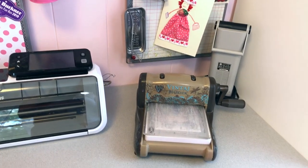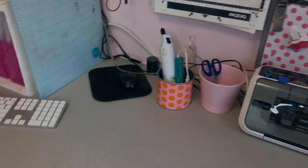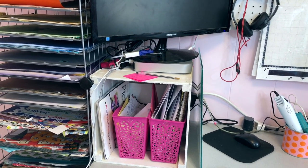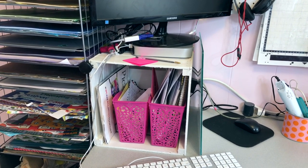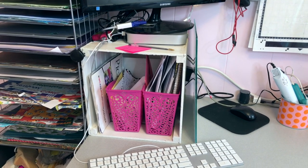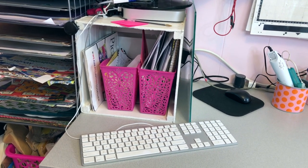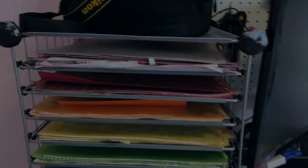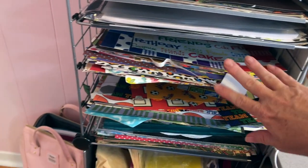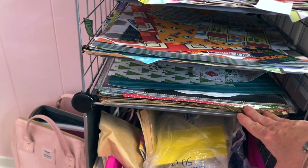On top of my desk counter I've got my die cutting machines, my heat tool, and my glue gun. I have my computer monitor up on a crate — I actually sourced that crate out of a dumpster behind a Pier 1 back when I was in college. It's a wood crate and I painted it white. The papers in there are files I need to deal with. My 12x12 paper is organized here in rainbow order, and at the bottom I have multi-colored fun, boy-related paper for my children, and then a Christmas section.